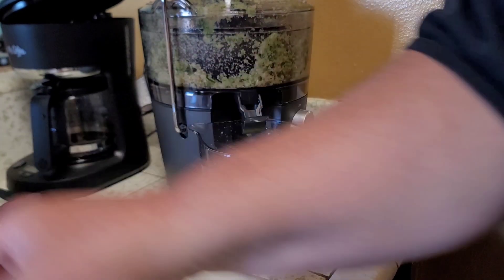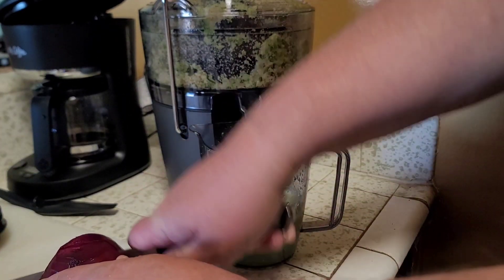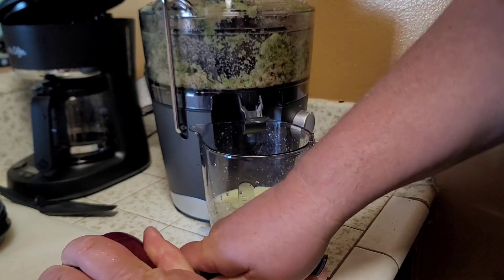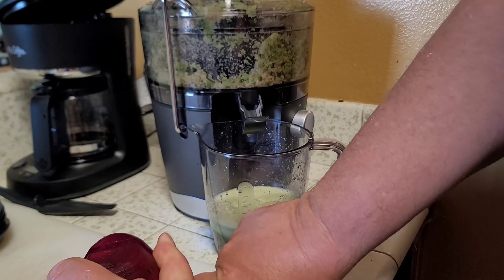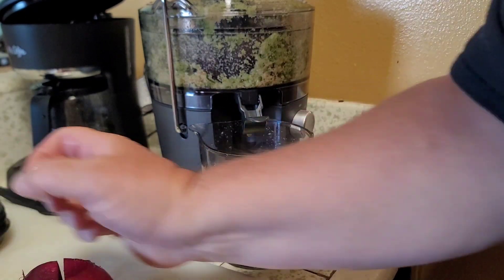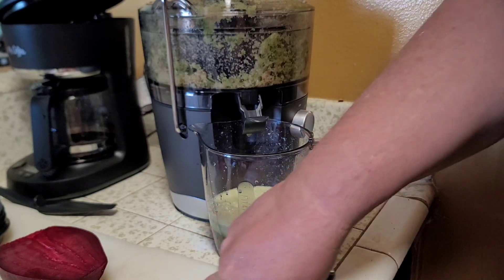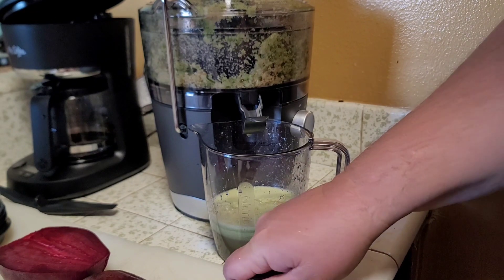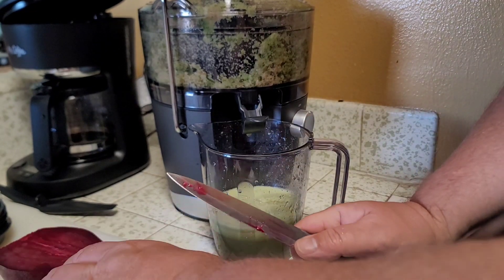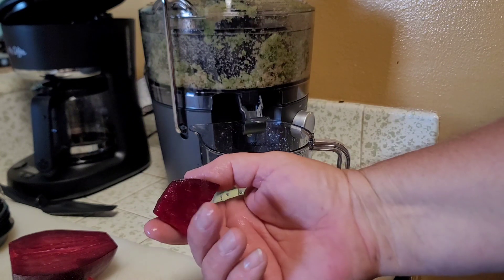I never was into beets before until I read all the health benefits online. I got turned on to that because there's a local coffee shop that also does juicing — an organic juice bar with a menu. I've been going there for several years, getting juice drinks. I tried the one that has pretty much everything on the menu all in one. It's very expensive. I started researching the ingredients and realized it's a lot cheaper to make at home — I've paid $27 for one juice drink.